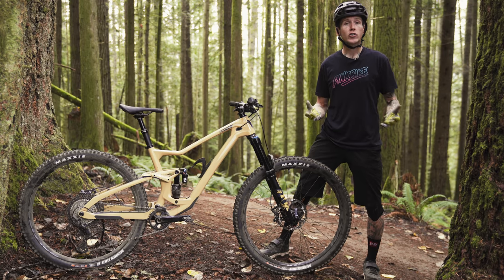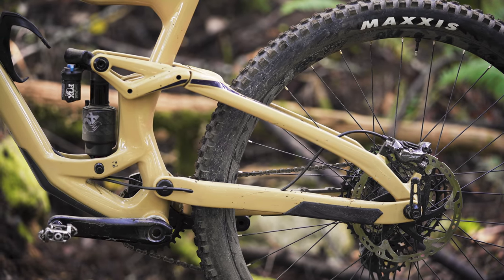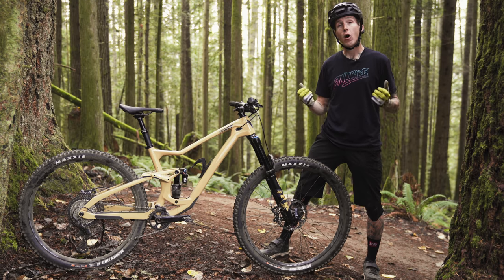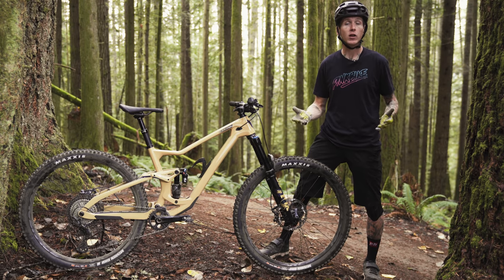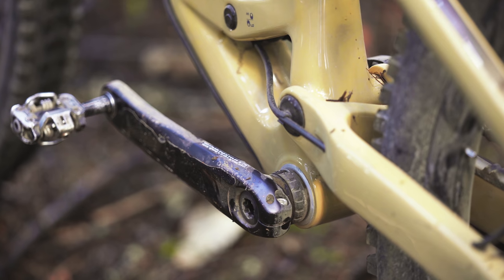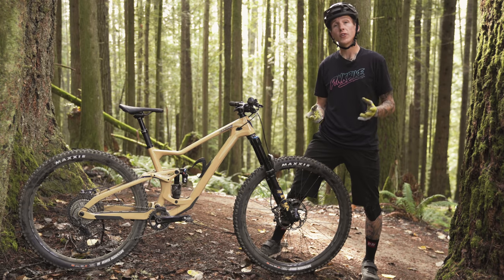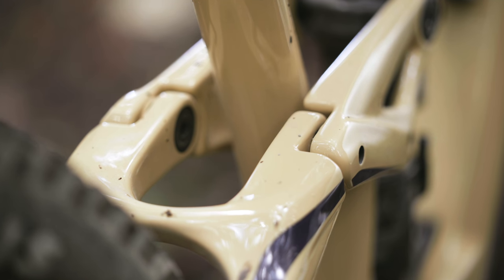DaVinci says that clearance is largely possible because of their 12x157 super boost hub spacing, which some people are going to get upset about. The good news is that DaVinci has actually slimmed down the external width of the system by almost 10mm, so it's a whole lot slimmer at the back end and shouldn't catch on rocks. Other things to mention include a threaded bottom bracket and a geometry adjustment at the lower shock mount, which also serves as home for the cables — a pretty smart, clean setup.